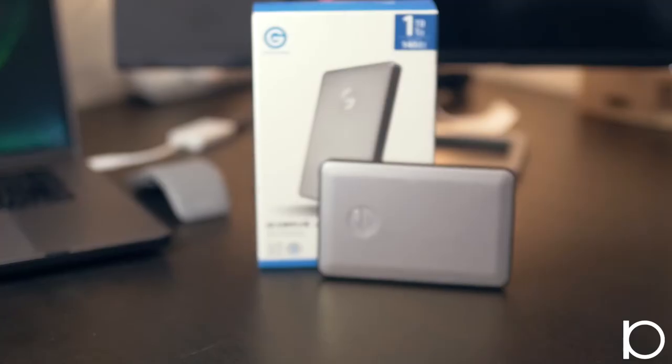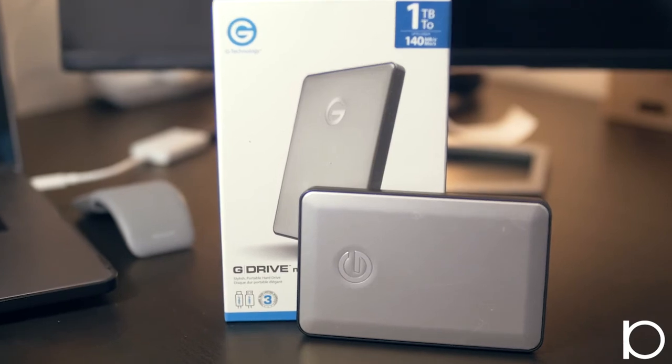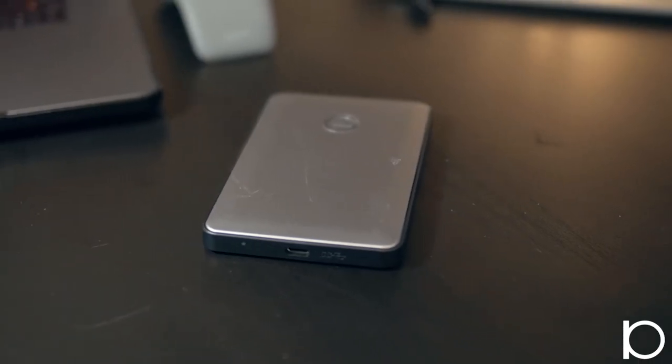Inside the Amazon Basics bag, the first thing to talk about is these G-Drive external hard drives that I use. They are one terabyte, pretty inexpensive, and they last a really long time.